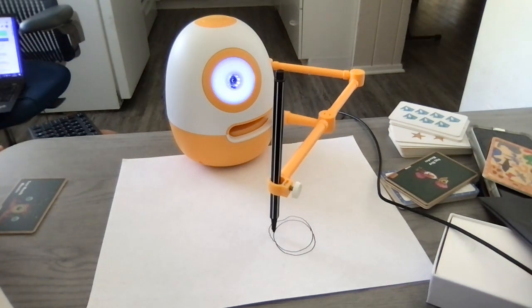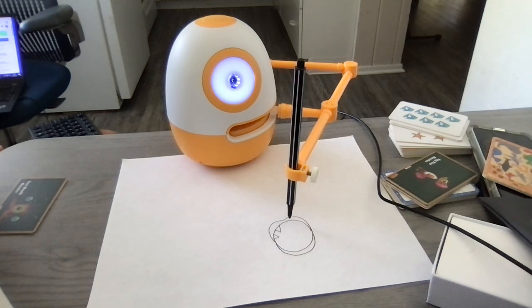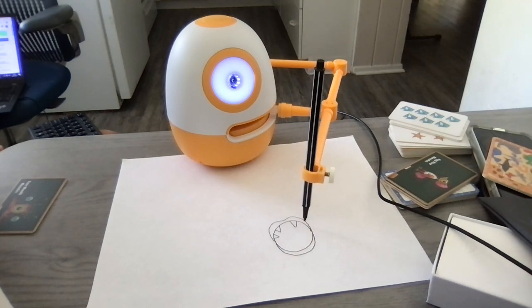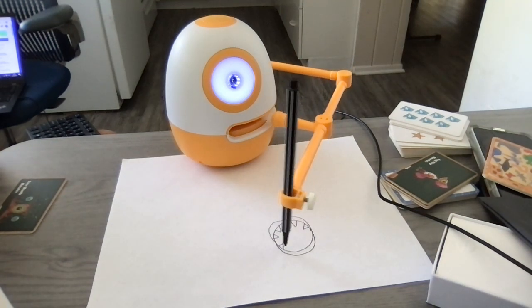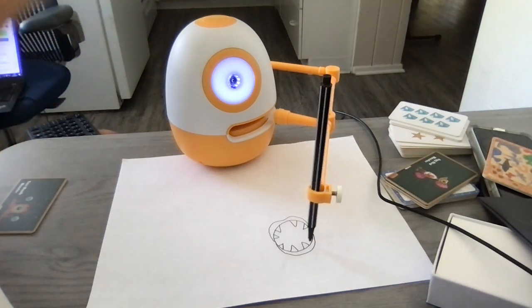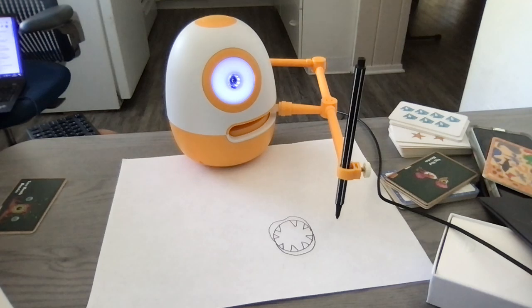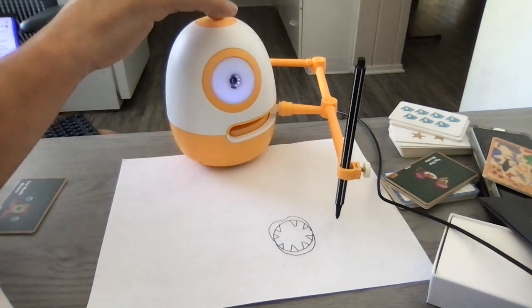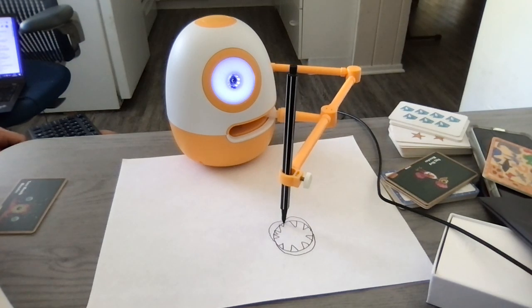I want to add some teeth. So make some triangles inside the mouth and they can be kind of curved like this. Make some sharp teeth. Then make some more teeth in between and they can be smaller triangles if you like.